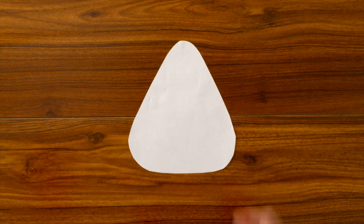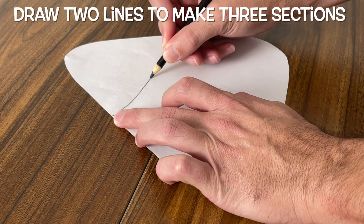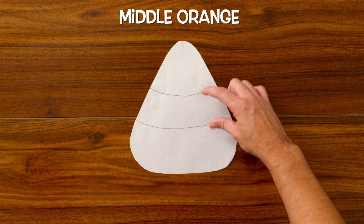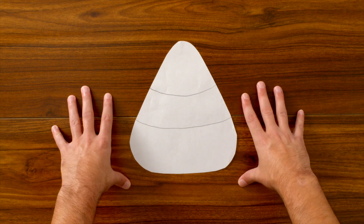First, let's grab our candy corn cutout and our pencil. Let's draw on some reference lines so we can break up our candy corn cutout into three different sections. The bottom is going to be yellow, the middle is going to be orange, and the top is going to stay white. And then it'll look like a candy corn.